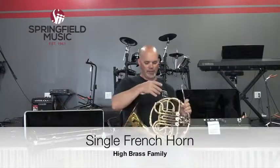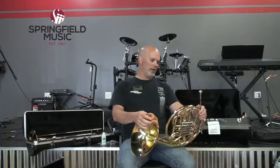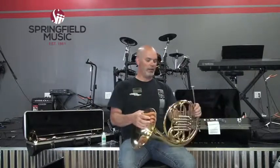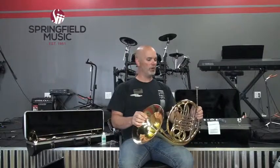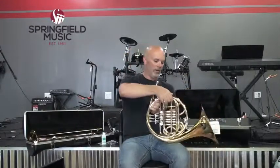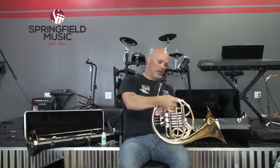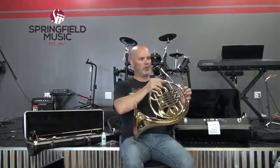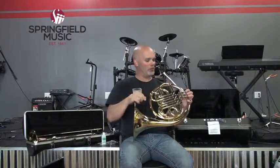Just like the trumpet, the French horn has a bore size. Although it's a much longer instrument, it uses more of a conical bore — sort of like a cornet — which gives it a really warm, dark, pretty sound. The mouthpiece, mouthpiece receiver, and lead pipe curve around. This is the tuning slide for the instrument, just like the one on the trumpet. Then it goes into the valve assembly. This one uses rotary valves instead of piston valves — there are little valves in there that spin as opposed to going up and down like on a trumpet.